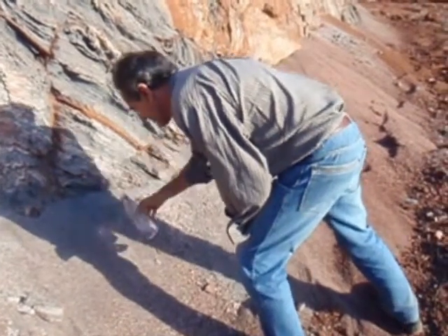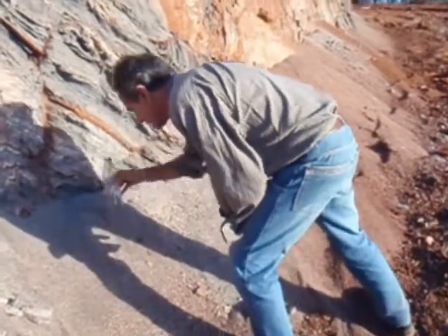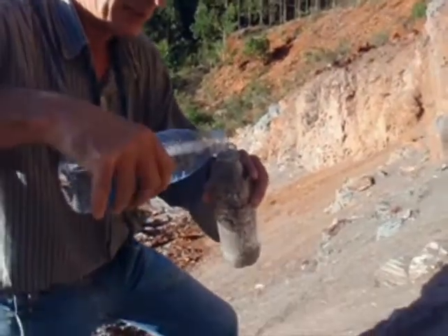The process of beneficiating the friable ore at Jambrero can be demonstrated quite simply using just a bottle and some water. Here, a Centaurus mining engineer fills a bottle with the itaborite and adds water.